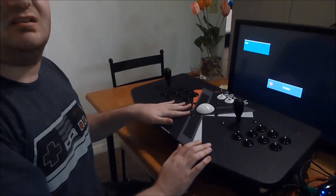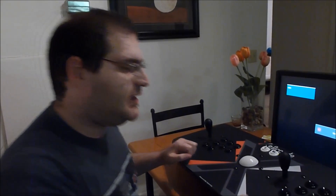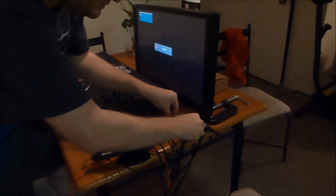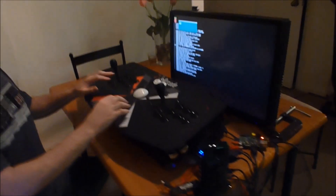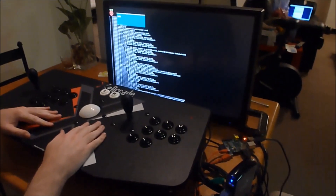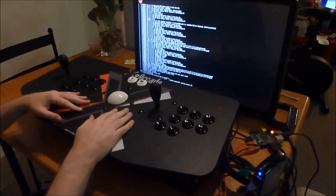Hello everyone, this is me just trying out the XRK Tank Stick with the Raspberry Pi and sort of got it working. I'm going to boot up the Pi now. Had to make a few configuration changes, but for the most part it works pretty well and I hope to get it working 100% soon. But here we go.